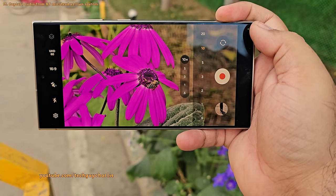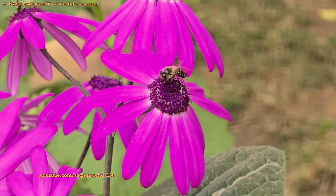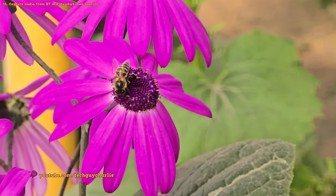That said, I still recommend taking photos and recording videos in the normal auto modes because they're going to give you the best quality photo and video in every kind of situation.